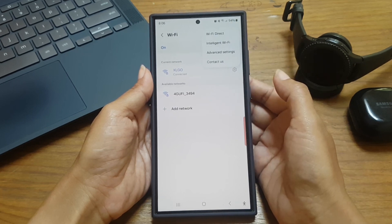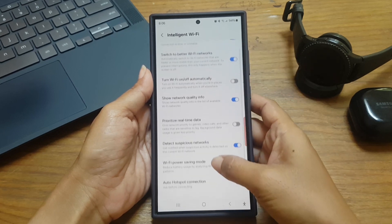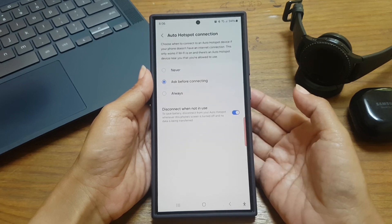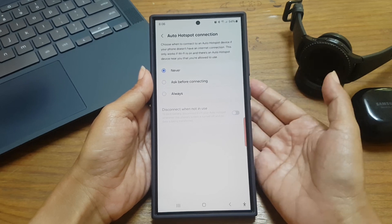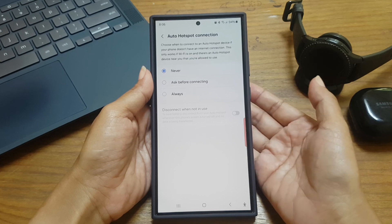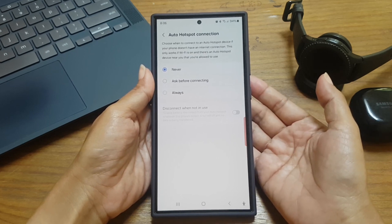Select Intelligent Wi-Fi and scroll down the screen. Now tap Auto Hotspot Connection and then select Never. When you choose this option, your phone will never connect to a nearby auto hotspot device. Thank you for watching, have a nice day.